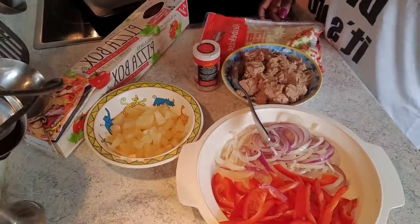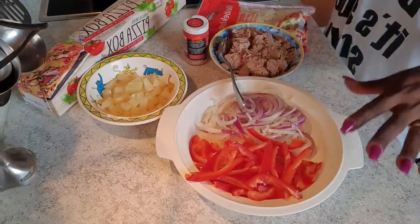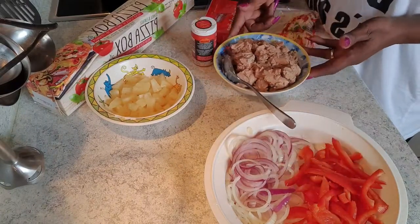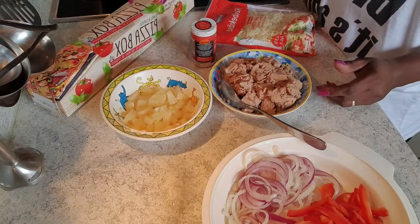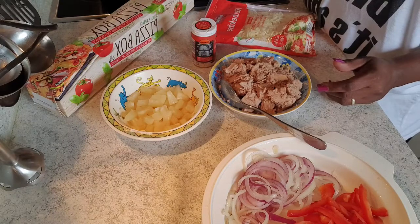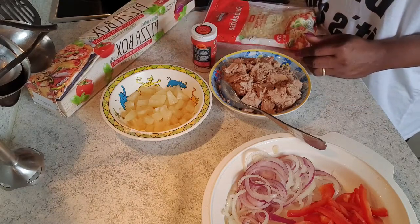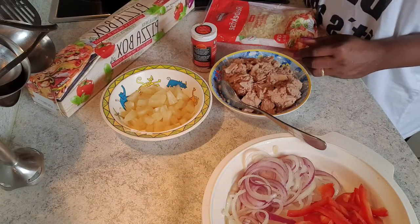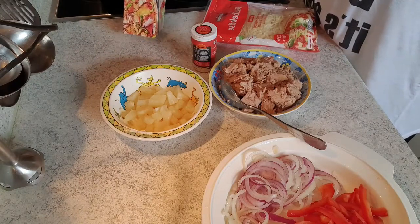I have these ingredients laid down over here. I have fresh paprika, onions, tuna fish, pineapple chunks, and cheese, and the base for the pizza which I just bought because I didn't have time today to make it myself.